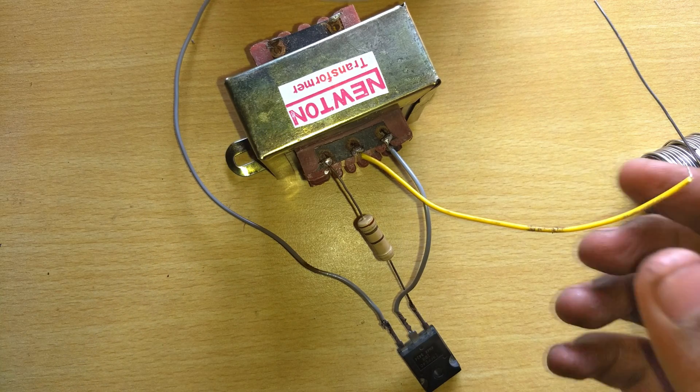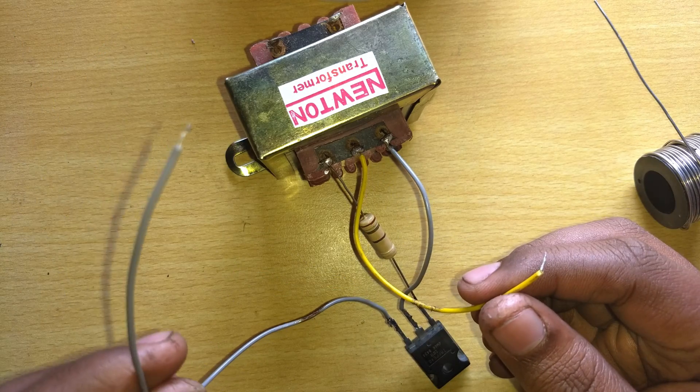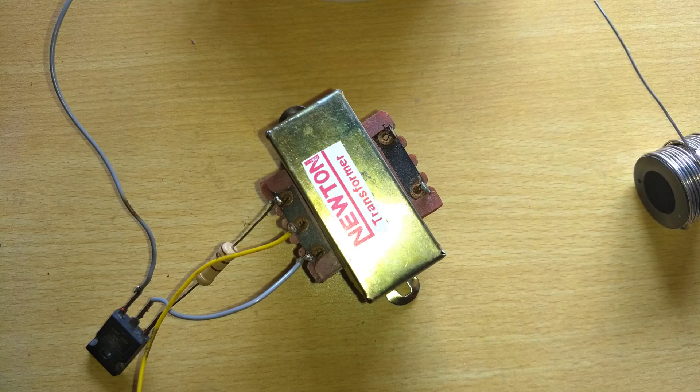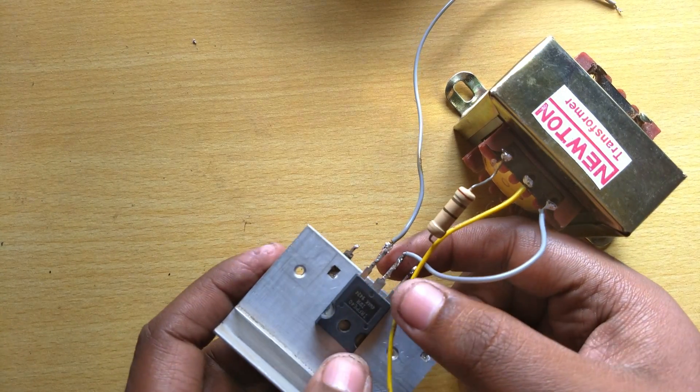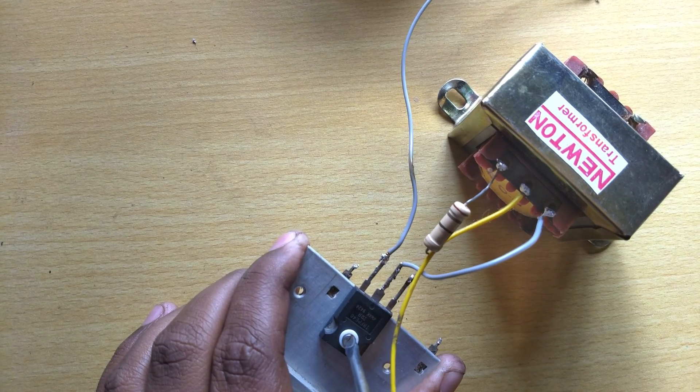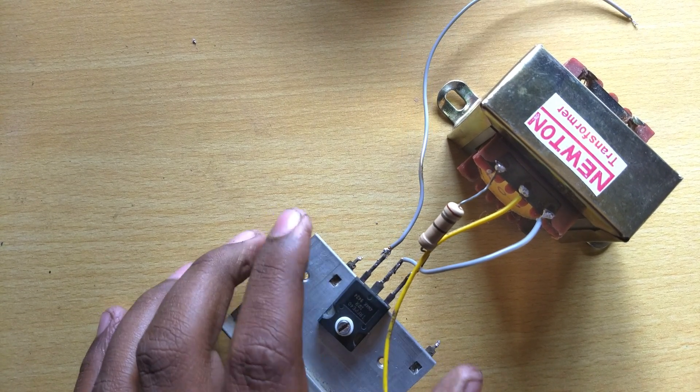The middle pin of the transformer goes to the positive terminal, so the circuit is complete. If you give 12 volt input, you can see the voltage output will be 220 volts. For better performance, I am attaching a heatsink to prevent too much heat.